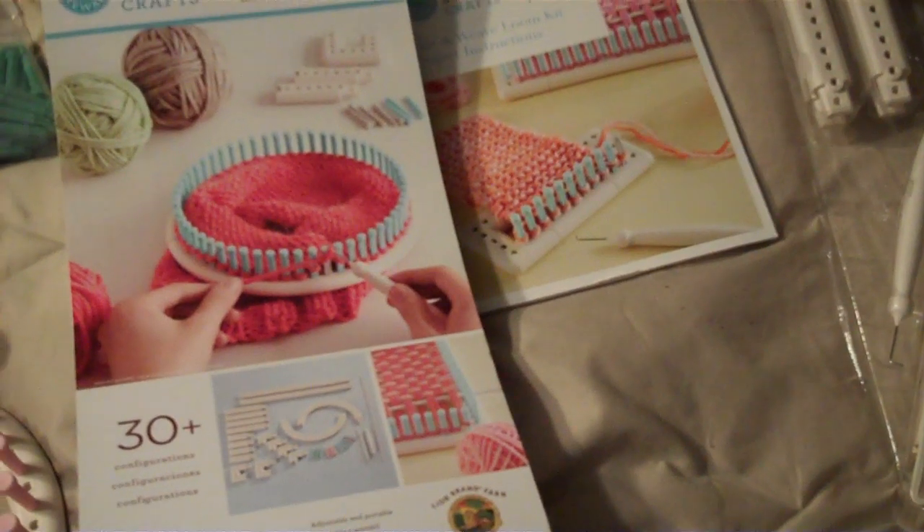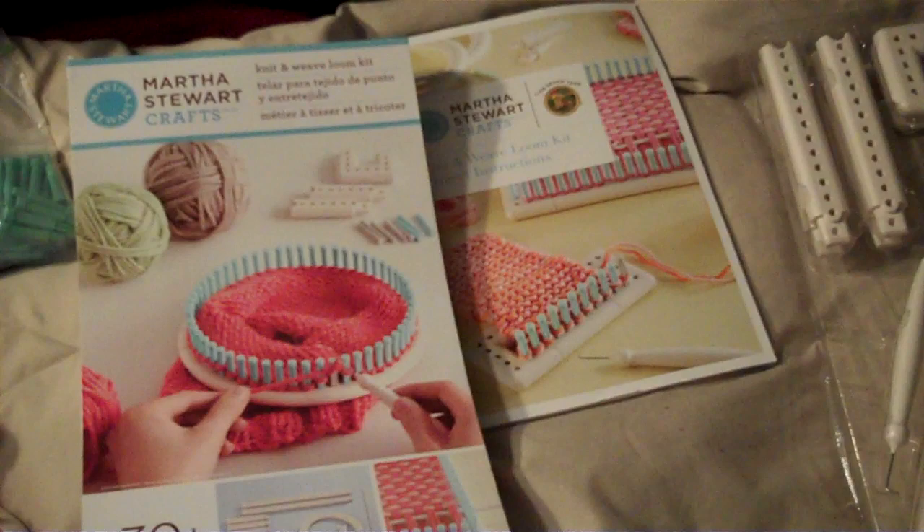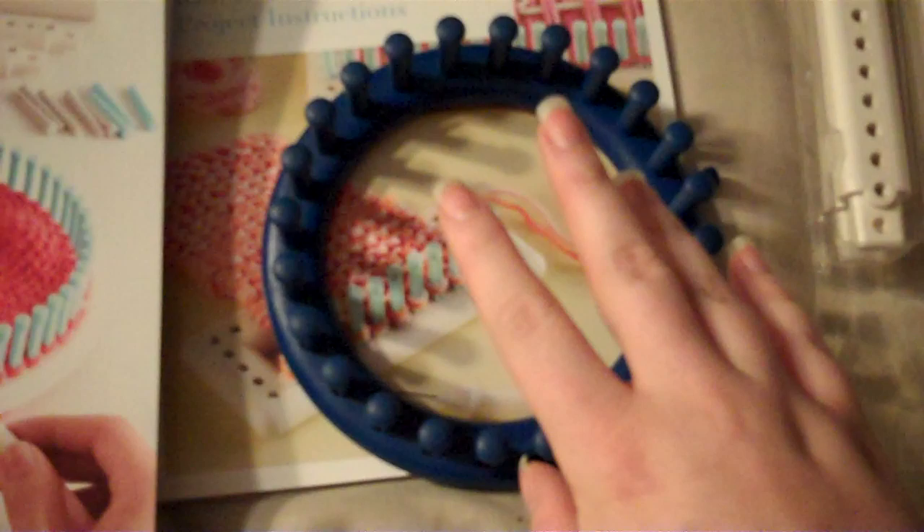Hey everyone, it's the Unlikely Prepper here. You may not know this, but I actually do a lot of loom knitting because my mother is a very good knitter and crocheter, and I'm not very good with the tension on it, so I tend to just stick with looms. Up until now I have just used regular the Nifty Knitter pre-made plastic ones.